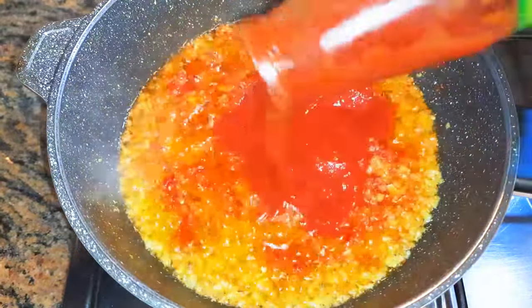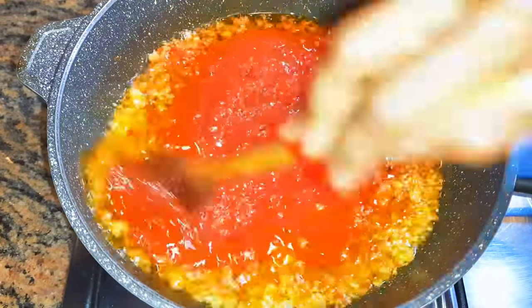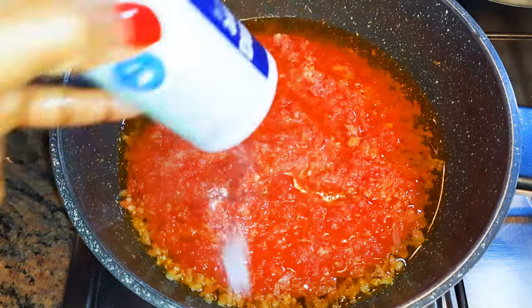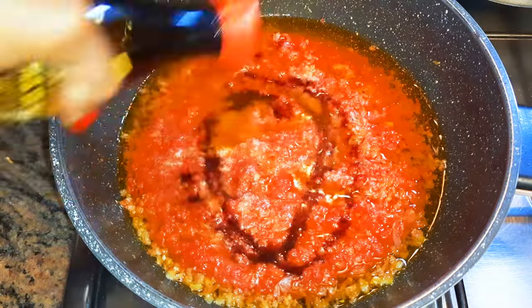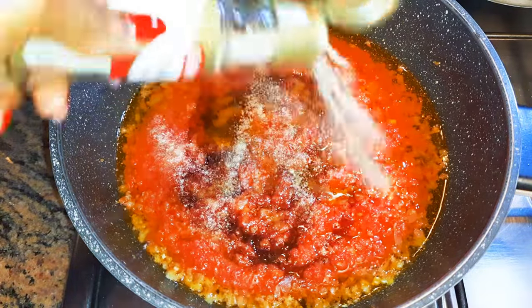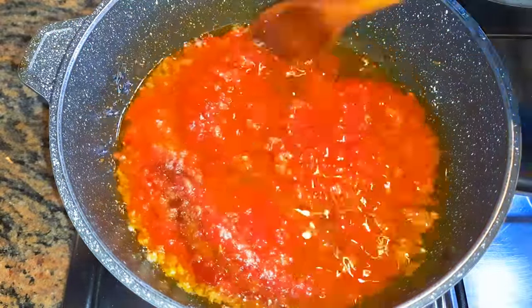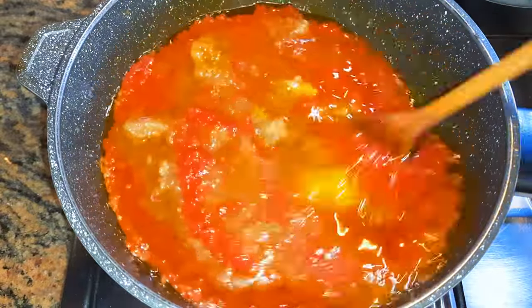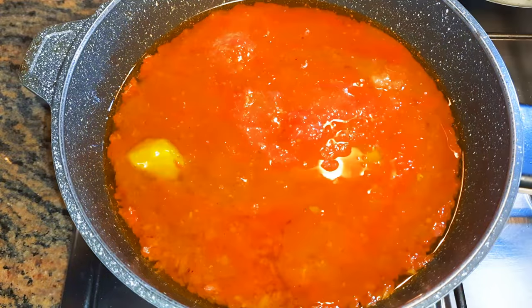I'll drop in about half a cup of freshly mashed tomatoes. Then I'll come in with some salt, some soy sauce, black pepper, and some white pepper.